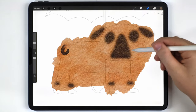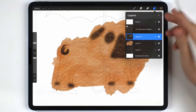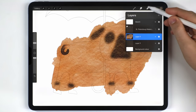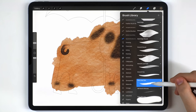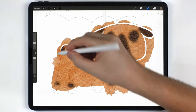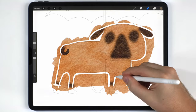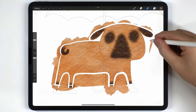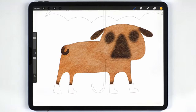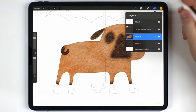Once all the darker areas are painted in, I'm going to merge them together with the background wash. Then I'll grab the eraser brush set to the fineliner pen and use that to cut everything back until it matches the sketch.